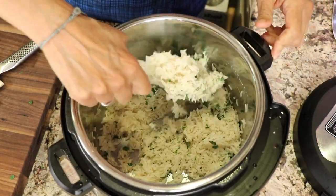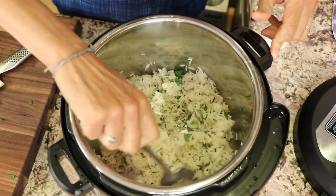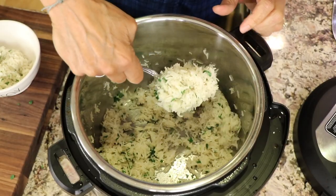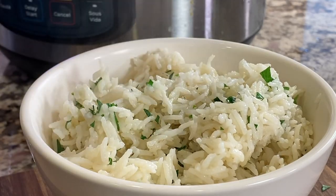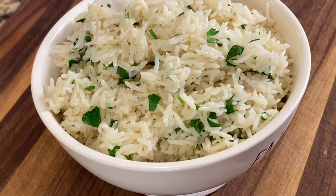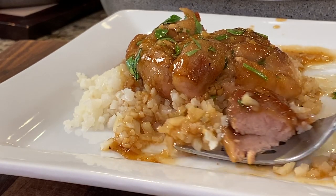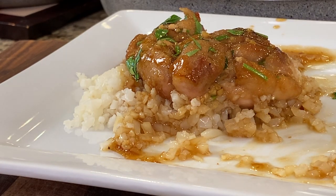You don't have to add herbs if you don't want to. Sometimes I've added lime juice, just a little spritz. The rice turned out nice and fluffy and tastes really delicious, nicely seasoned with the chicken broth. If you want to try a great recipe to go with this basmati rice, try this honey chicken — it is so delicious, you will love it. Click the link right there on the screen. We'll see you next time!